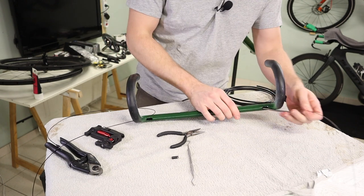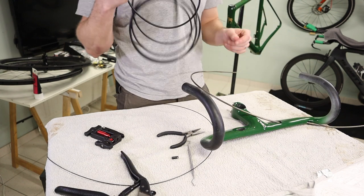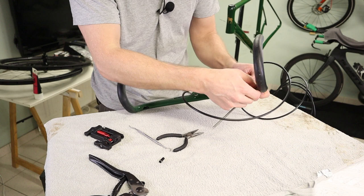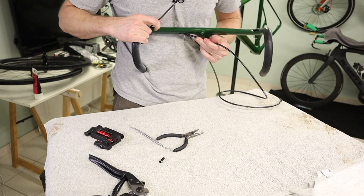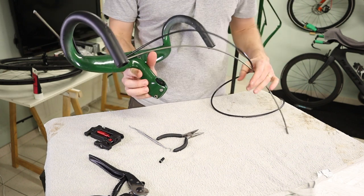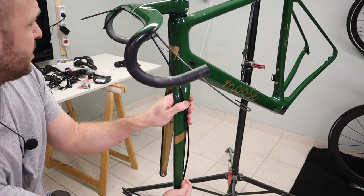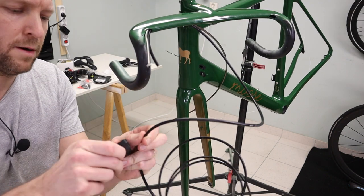First cable is through. I'm now gonna route the hose - hopefully it will be successful. I've pushed it in and used a little hook to get it out, so now I have both the hose and the outer coming out nicely. Before I cut the hoses I'm gonna measure out the length I need so I don't cut them too short. I'm going to use a hose cutter for a very nice clean cut.